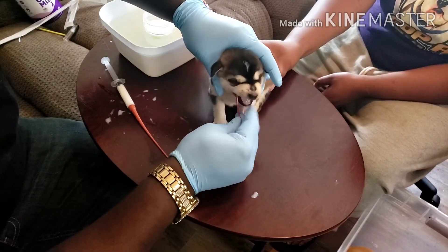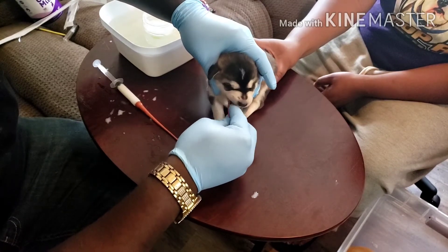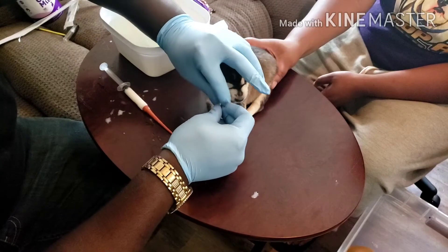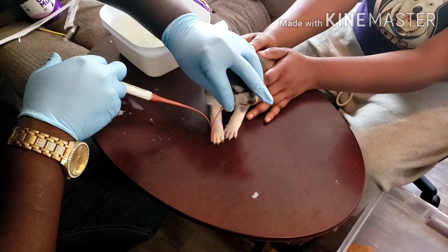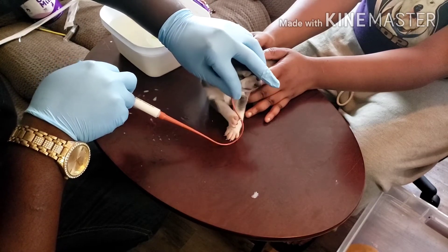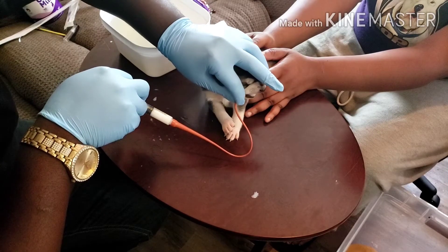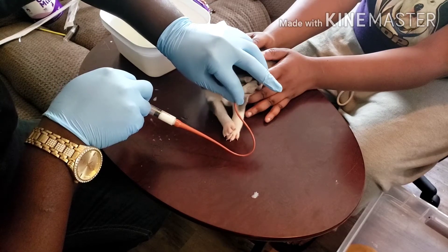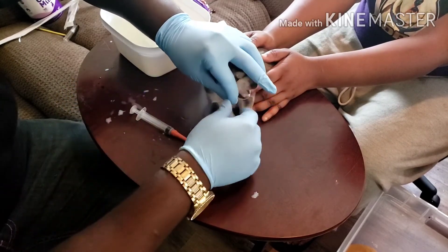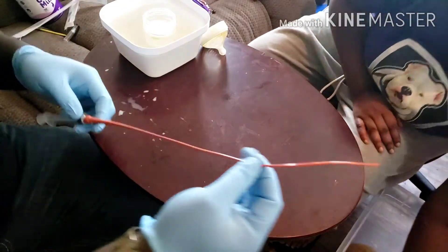As the puppy eats it, you just kind of go slow. You should still be able to hear the baby crying. There you go — and clean that off again.